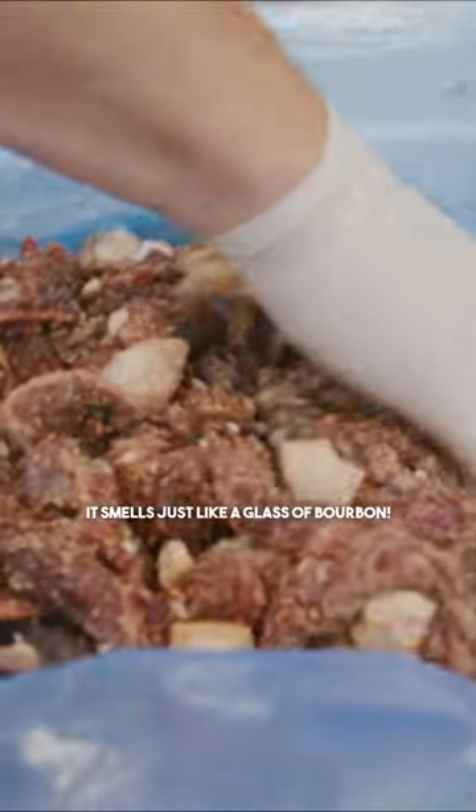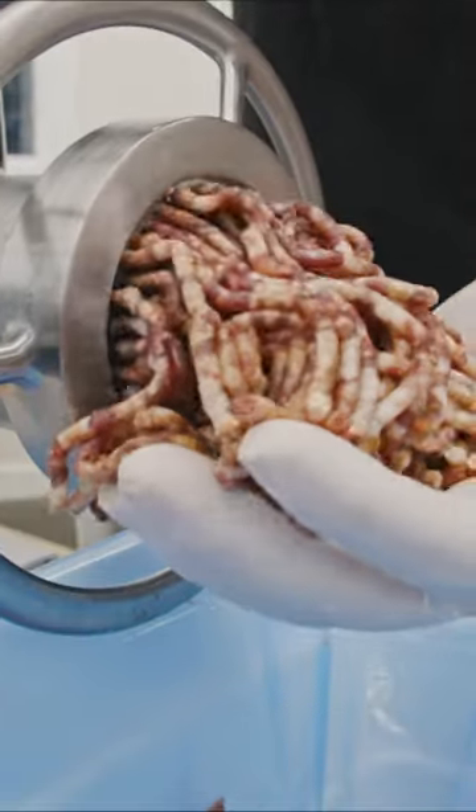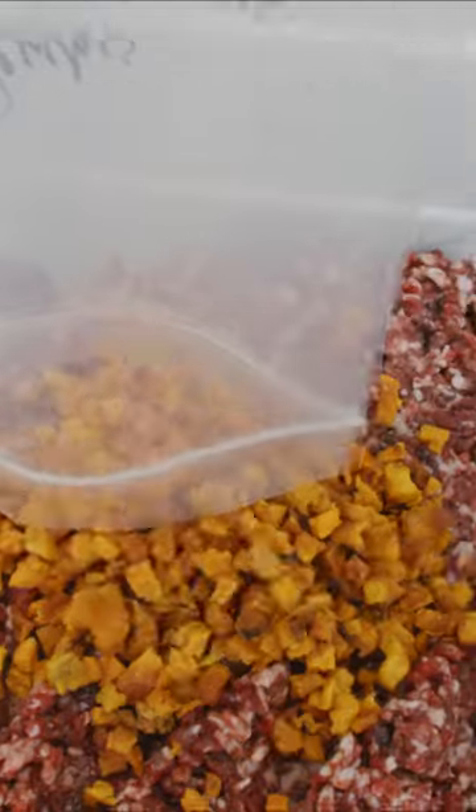My mouth's watering. It smells just like a glass of bourbon. Now we can do hickory barbecue — it does smell good. Dried peaches are going into this batch.